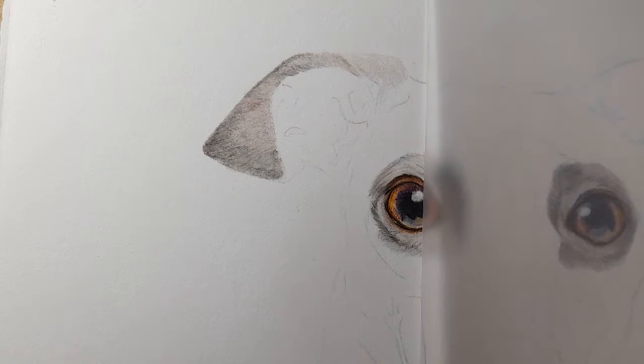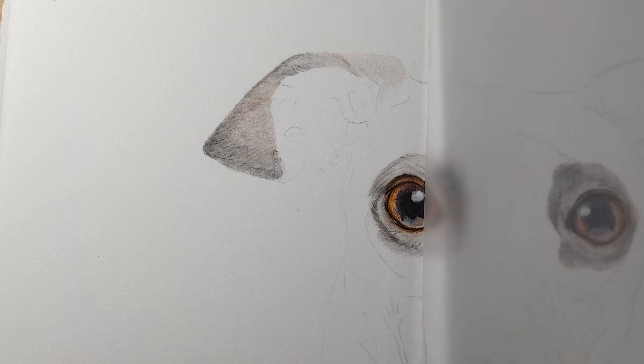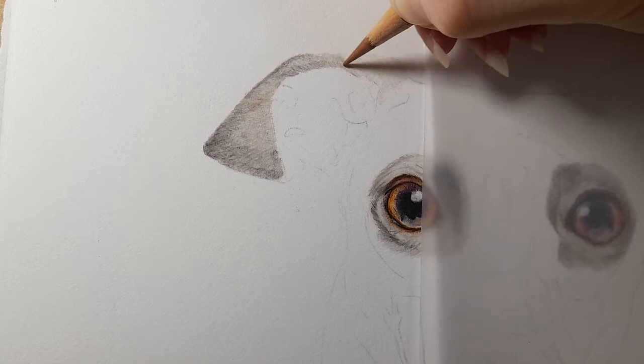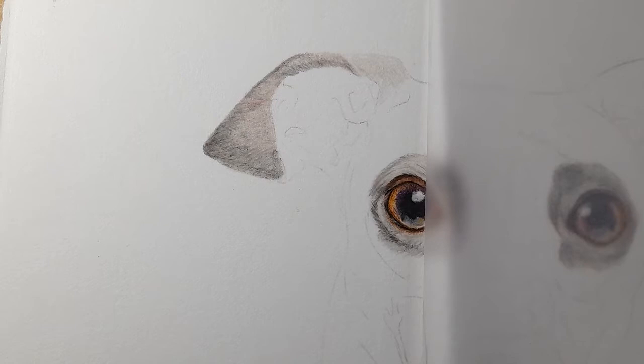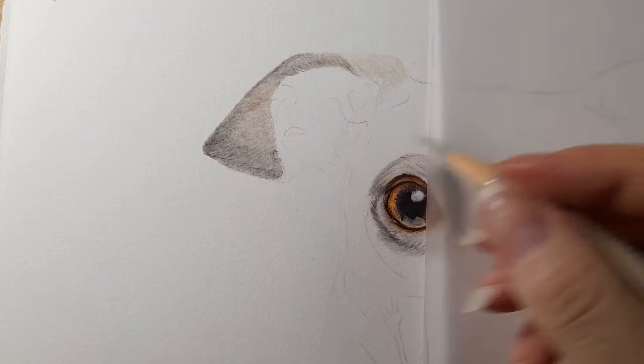Over the top I'm taking the beige red and bringing it up this ear ever so slightly. Then taking the copper and running it along the bottom here — it's a dull gray color but has a very different internal value to the warm and cool grays. I use the copper and gold as another gray tone that's just slightly different. Then I'm going over that with warm gray two. We're really starting to get the shape of this ear coming along nicely.